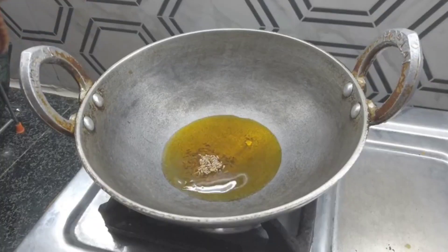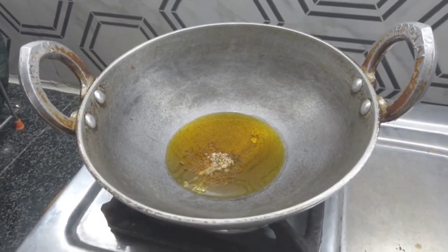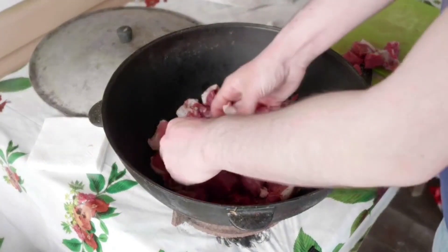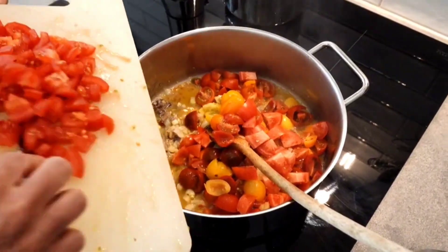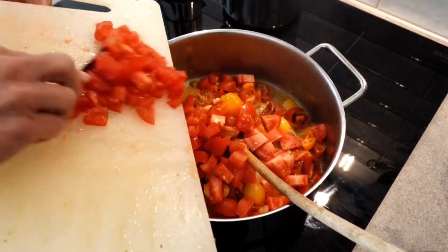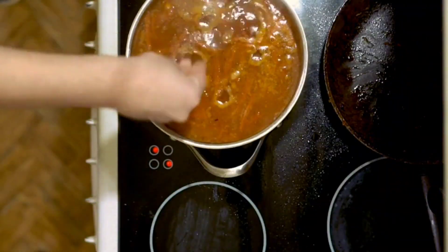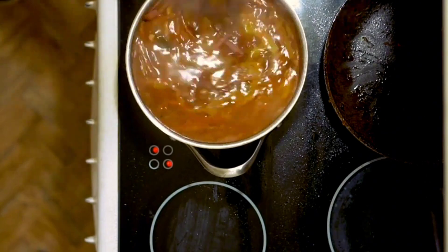Preparing the sauce: In a large frying pan, put the remaining olive oil over medium heat. Add the onion and stir until it becomes wilted and translucent. Add the garlic and stir for another minute. Add the chopped tomatoes, salt, black pepper, basil, and thyme. Stir the ingredients and leave on low heat for 20–30 minutes or until the sauce becomes thick.